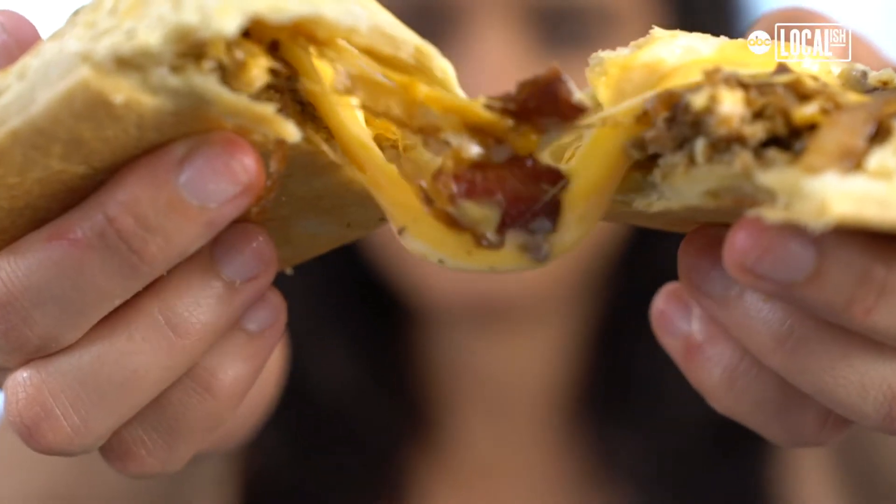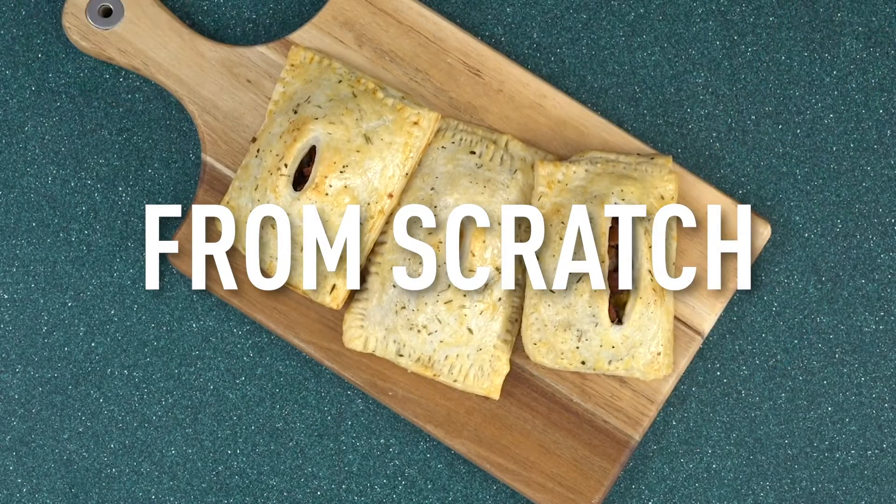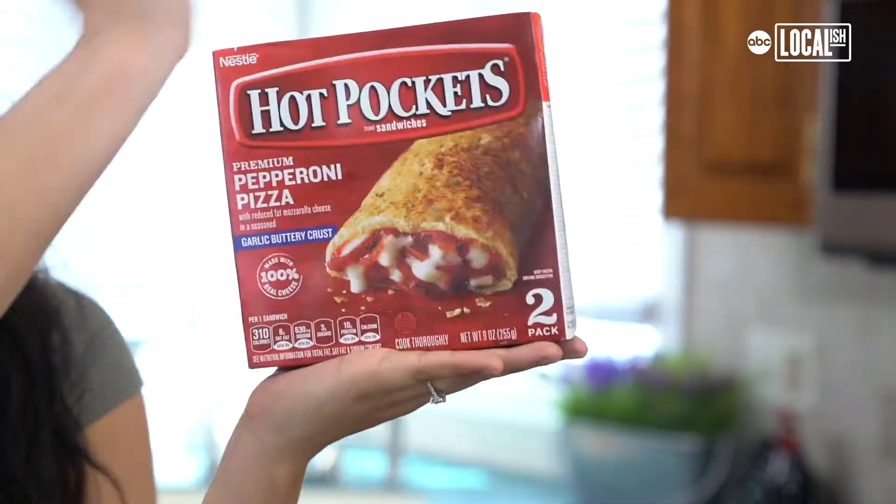We're going to make store-bought guilty pleasures from scratch. Today's episode, we're making Half Pockets!